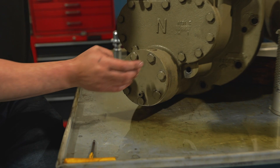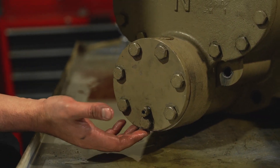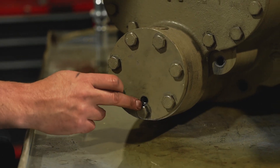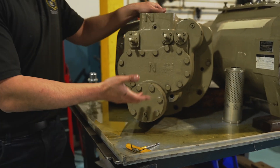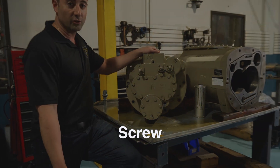One thing to note when putting the cover plate on: when starting to tighten the first few bolts, it's recommended that you hold the plate up a little bit. If it sits down too low, the bolt will sit too close and prevent the plug from going in. Tighten it up nice and snug, and you've just changed the filter on a Trane PHHP screw compressor.